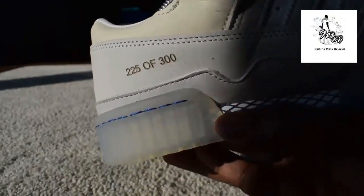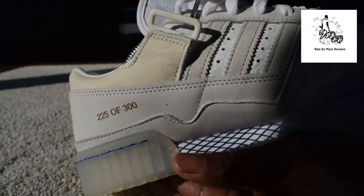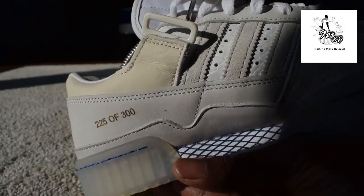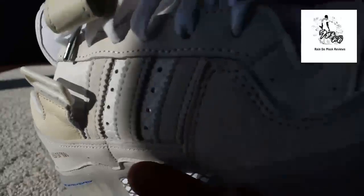I think the numbering is a bit mad. The lower numbers were the bigger sizes — probably done for a strategic reason — but anyway.